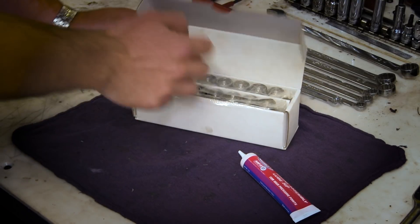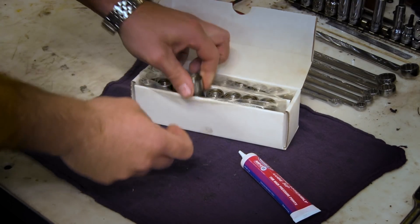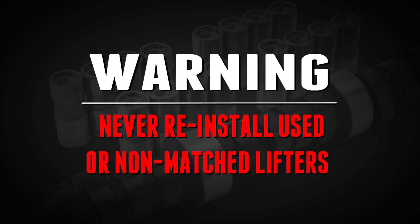Your new camshaft should be compatible with your valve train, meaning you should have the proper valve spring pressure for the type of camshaft you are using — valves, rocker arms, and push rods. When installing a new hydraulic flat tappet camshaft, always use new lifters. Never reinstall used or non-matched lifters with your hydraulic flat tappet cam.